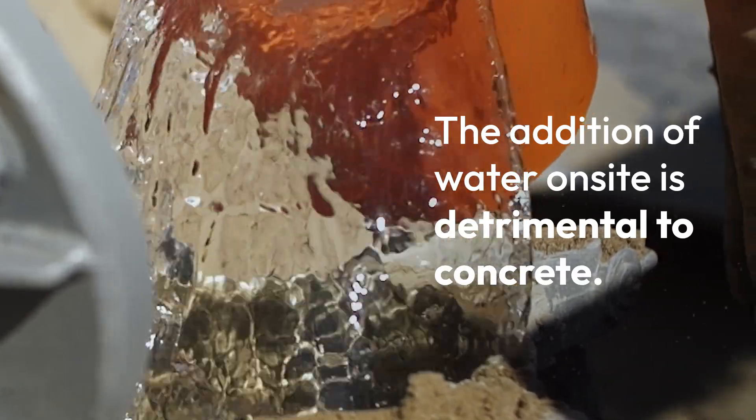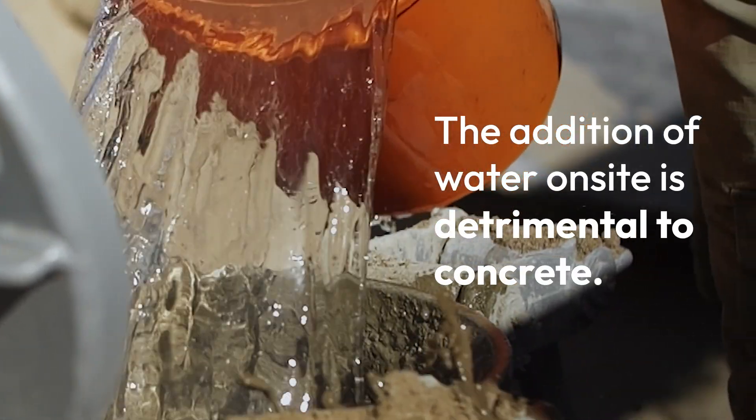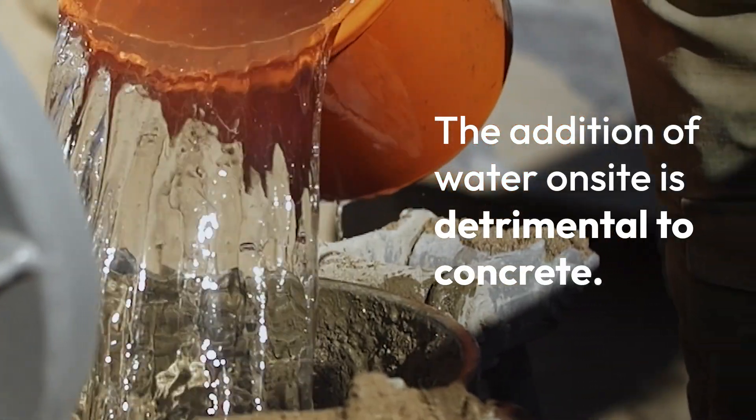The addition of water on site is detrimental to the quality of the concrete — it's one of the biggest battles we have in the concrete industry. When the concrete starts to lose slump and water is added, control is lost over how much water is added and what that water is going to do to the concrete. Every gallon of water added to concrete causes strength loss.